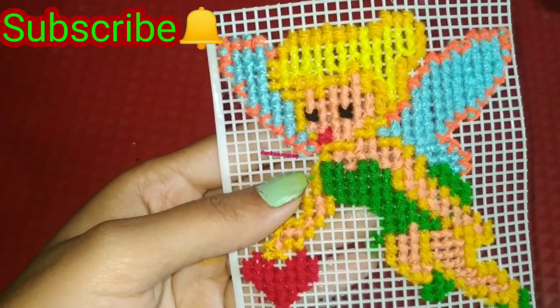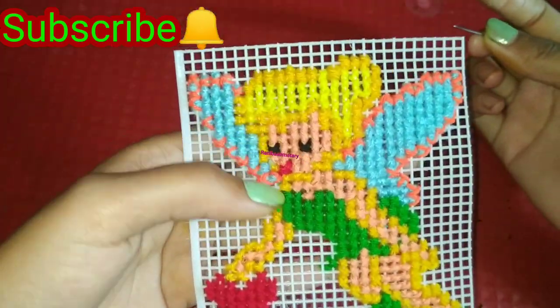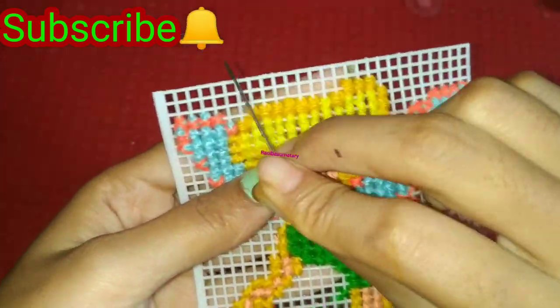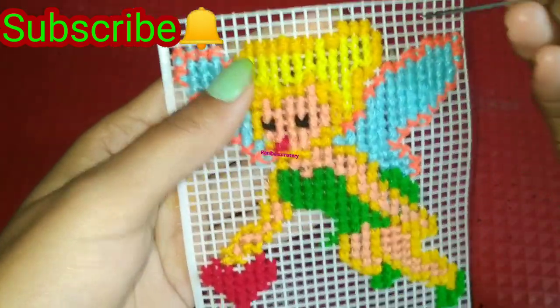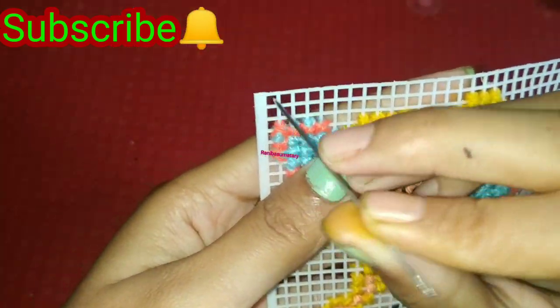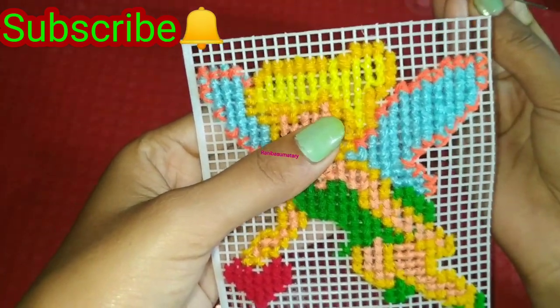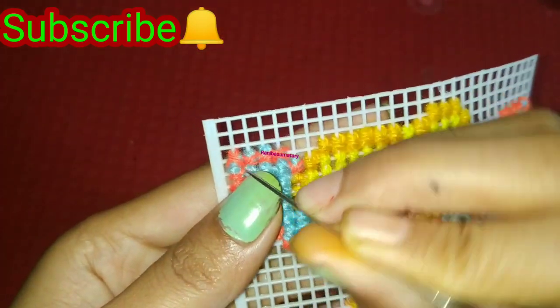So friends, I will show you. I have made a cross-stitch with Tinkerbell. I will count it first.